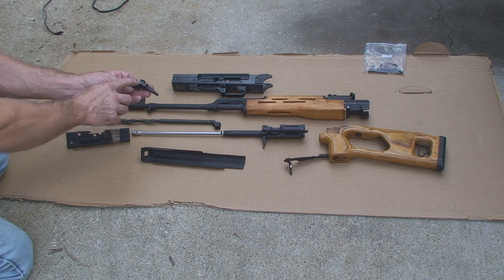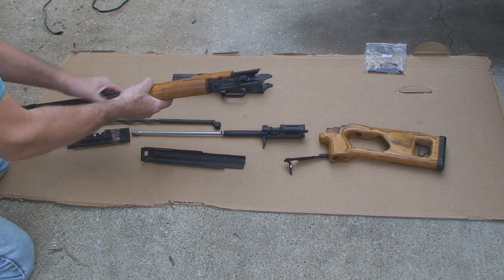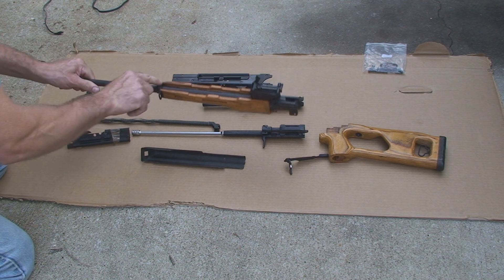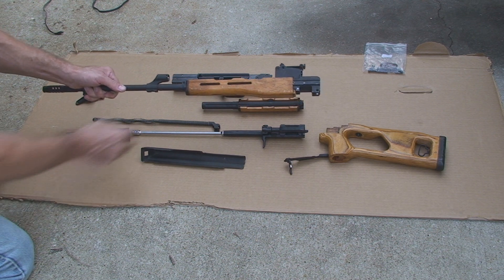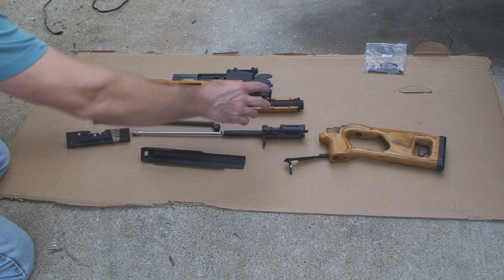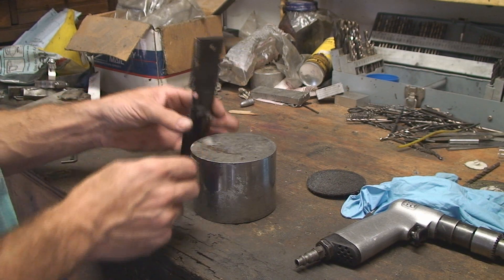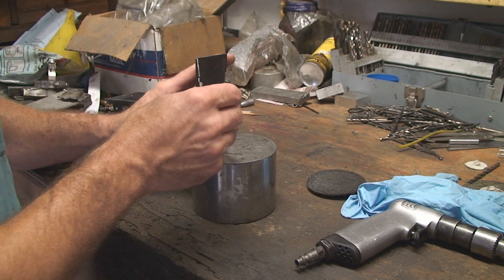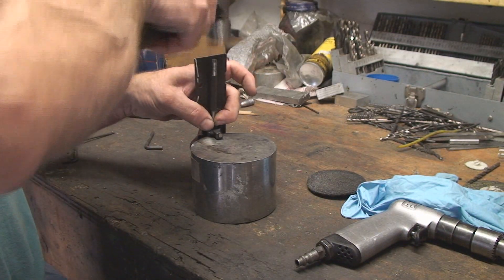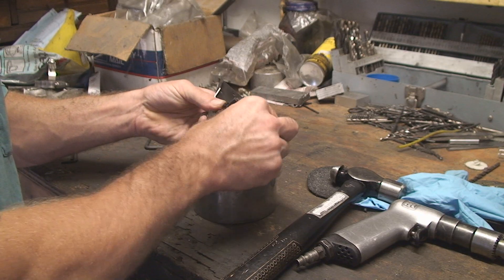We're going to knock out the remainder of the rivets in the rear trunnion. The barrel itself — we'll show you how we take that apart. First thing I'm going to do is take the stock off, flip up this piece right here, take the lower hand guard off, press the pin out, and then we'll be ready to pop off the rear trunnion. It's a small 1/16th pin that goes through. I've already been working at it and just about got it out. We're going to try to reuse the same pin to reinstall.